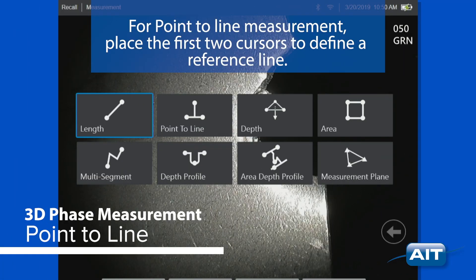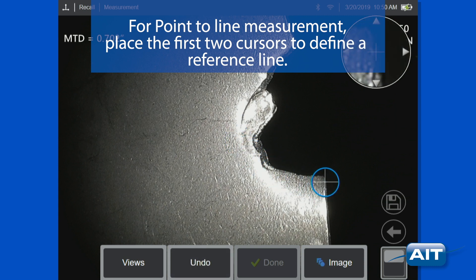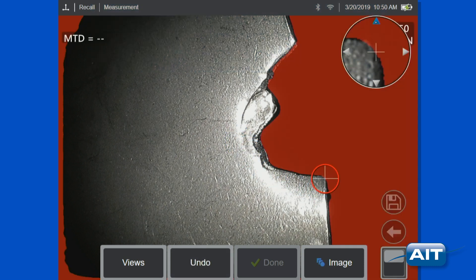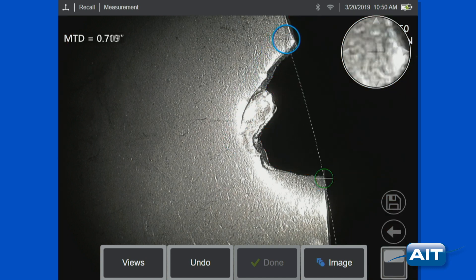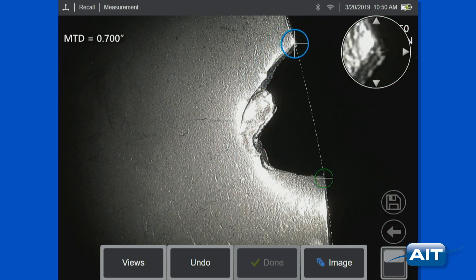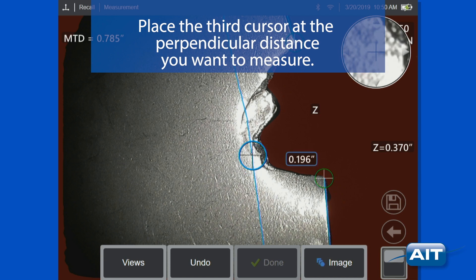For point-to-line measurement, place the first two cursors to define a reference line. Place the third cursor at the perpendicular distance you want to measure.